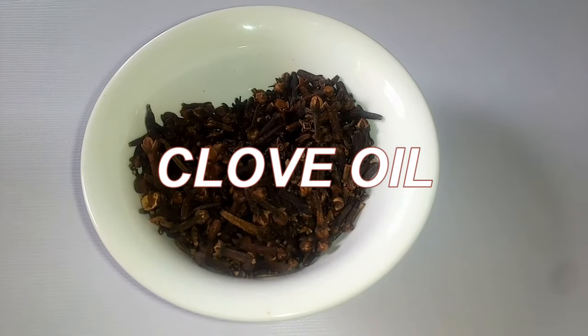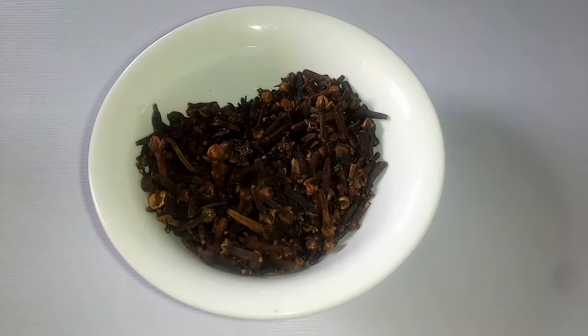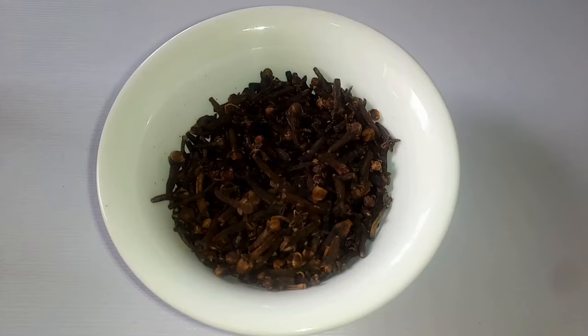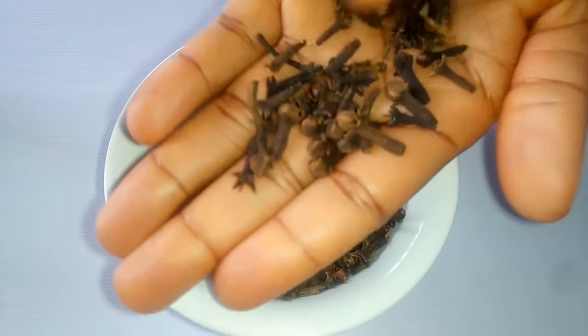Cloves are a very common and popular spice that we use in spice blends and for making tea. It has so many health benefits and uses. It comes in whole or in powdered form. I have the whole cloves here.